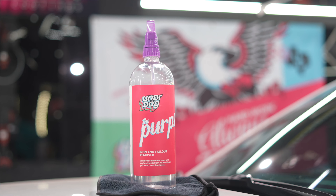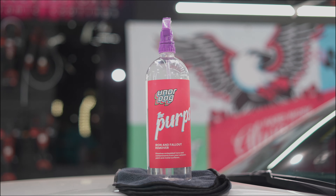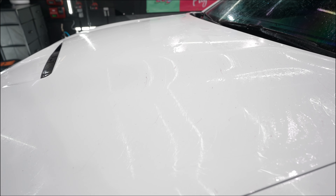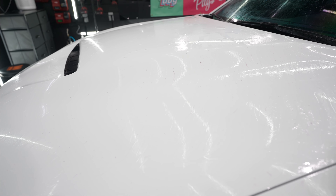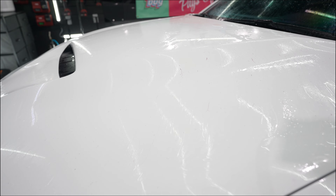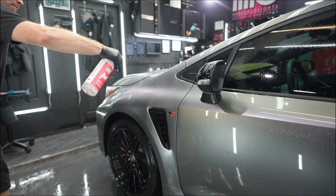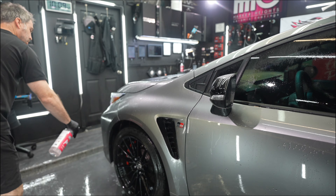We want the surface as clean as possible before we apply a protective coating. We're going to use the Perps from Underdog to remove this iron. Iron and fallout remover is clear in color, but it turns purple as the chemicals react with the iron and fallout embedded in your car's paint after about two to five minutes.